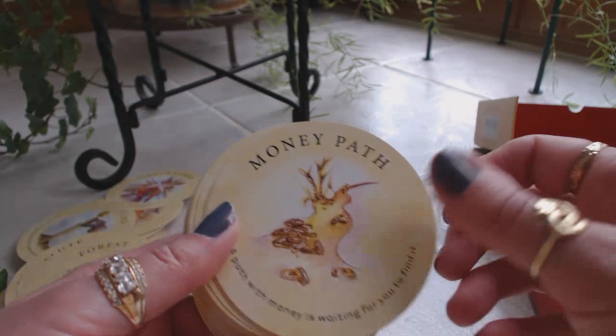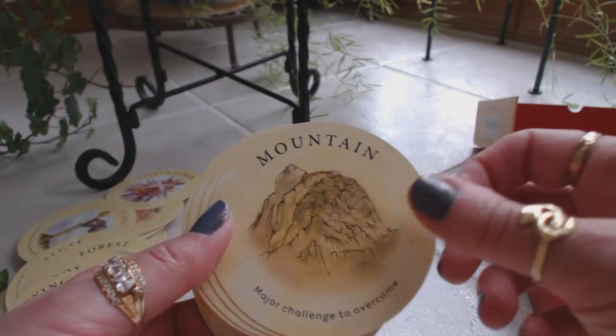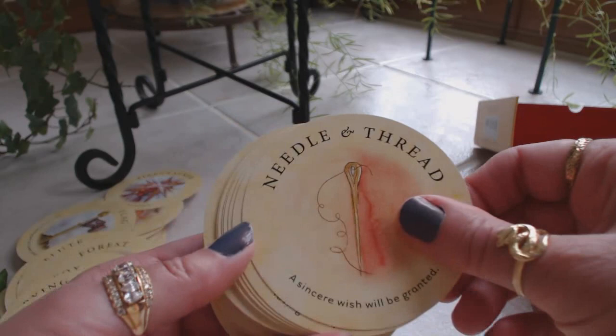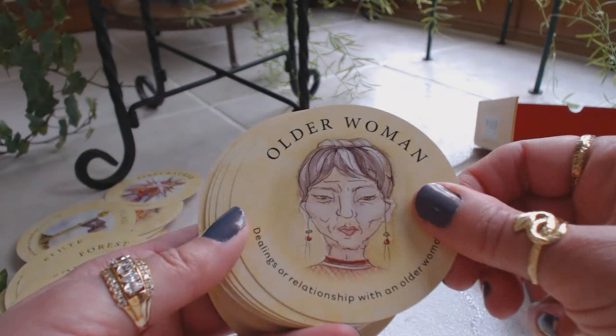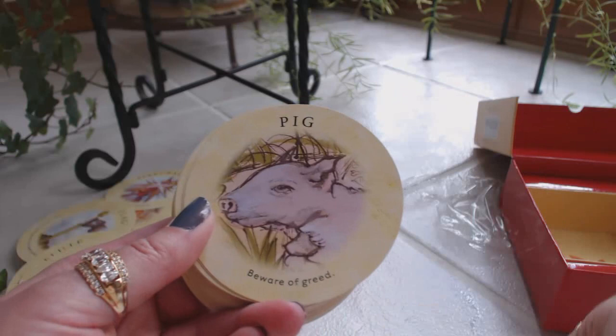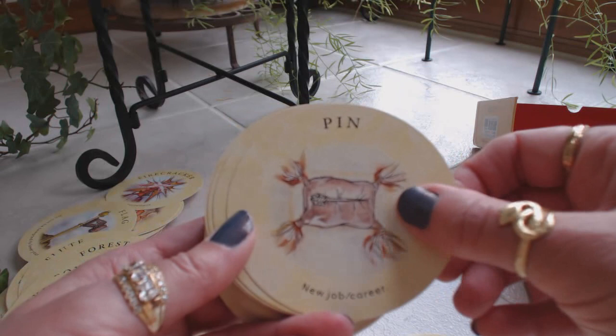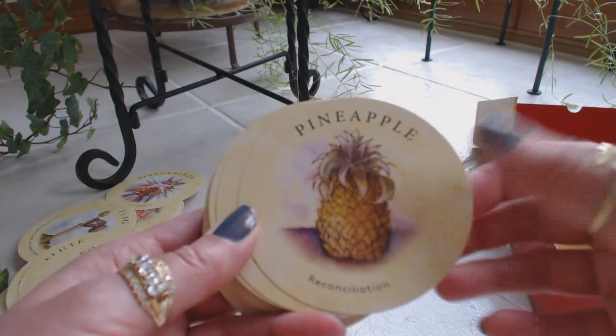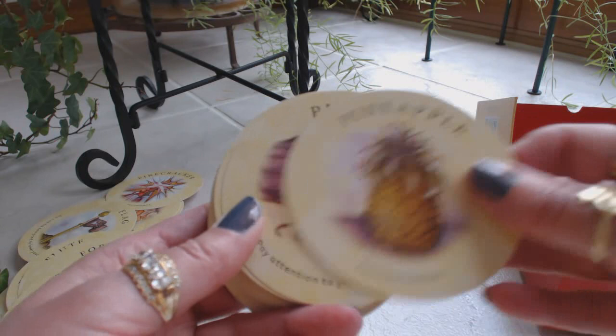Money path, moon — changes in your life. Mountain — major challenges to overcome. Again, these symbols and words are reminding me so much of Lenormand. Mountain road, mule, needle and thread, nest, older man, older woman, owl, pale, parrot — someone will gossip about all your secrets. Peacock — beware of great pride. Pig — beware of greed. Pin — new job, career. That's interesting, I wouldn't think that would symbolize that. Pineapple — reconciliation. That's a little bit different. Purse — pay attention to your finances. That makes sense.